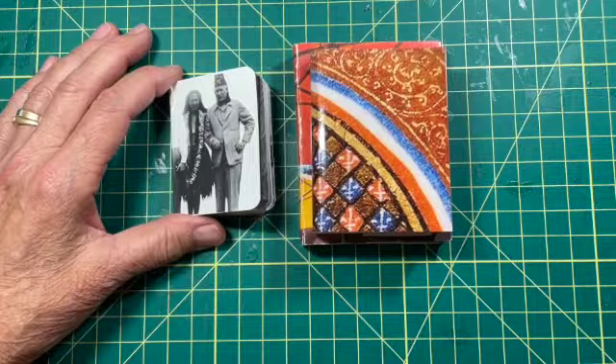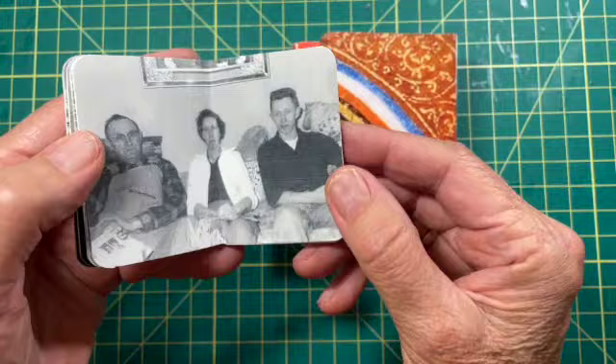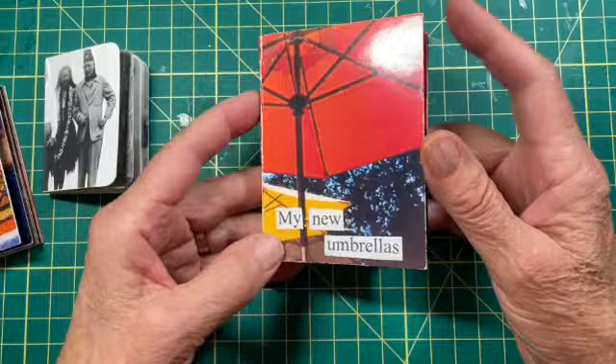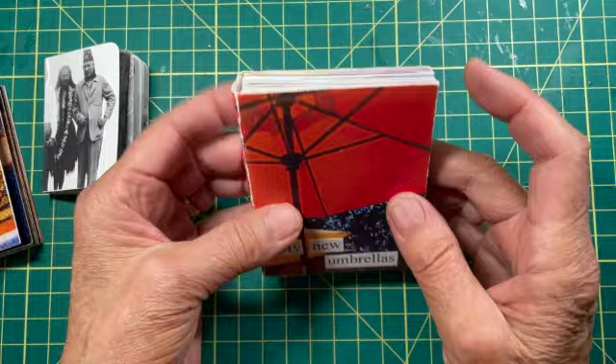Kit Davey here. Today I'm going to show you how to make your own little mini book. Here I have one made with vintage photos which I photocopied and then cut to fit this book. Here's one that has the theme of hands from works of art, iconic paintings, works of art gathered together, and this book is a little photo essay about my new umbrellas. I was very excited to have some new umbrellas for my deck so I did a series of photos and gathered it together in a little book.